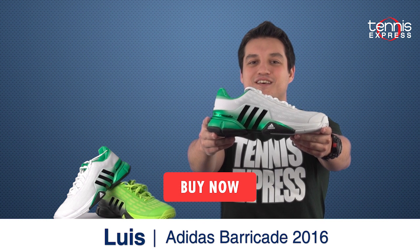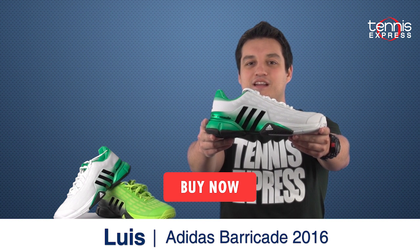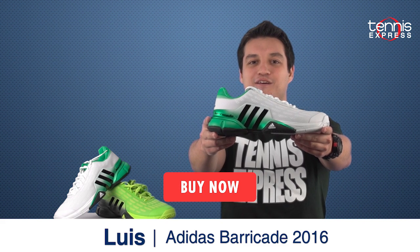Don't forget to check us out on Facebook, Instagram, Twitter and YouTube to stay up to date on all of the latest news here at Tennis Express.